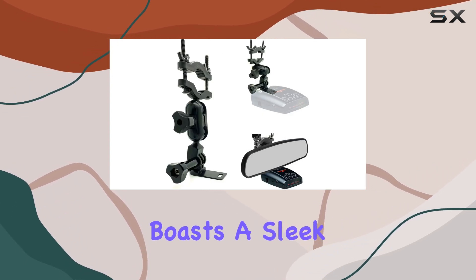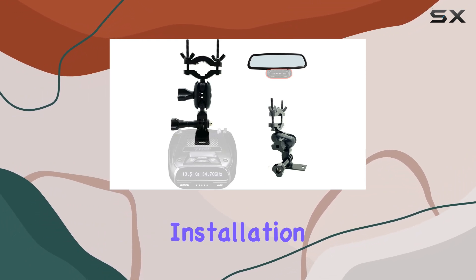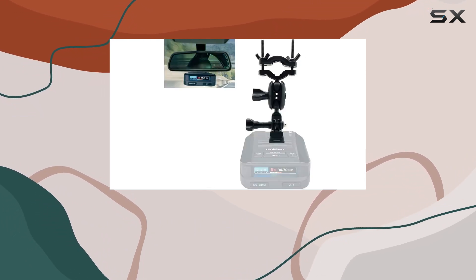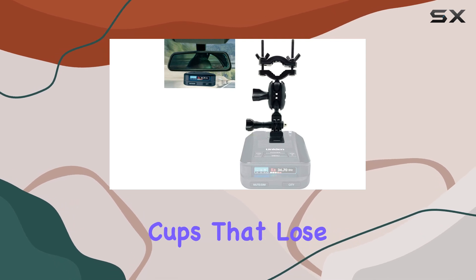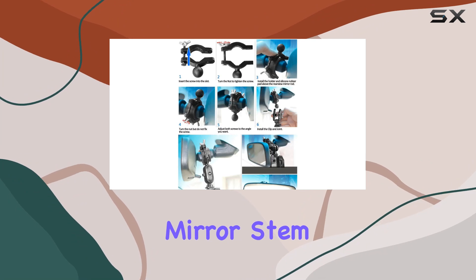The mount itself boasts a sleek black design, blending seamlessly with your car's interior. Installation is a breeze — no need to fuss with suction cups that lose their grip over time. Just attach it to your rearview mirror stem and you're good to go.